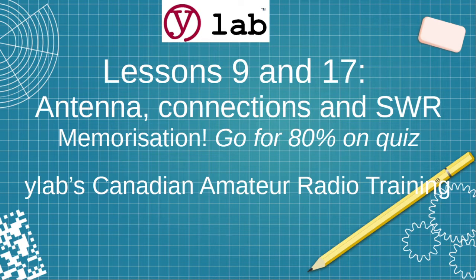These are lessons 9 and 17 combined into one, where we cover antenna connections and SWR — which is not swearing, we'll learn about that. There's a lot of memorization in this section. Go for at least 80% on the quiz, and go through it three times to help remember things.